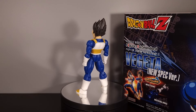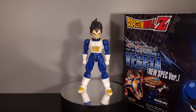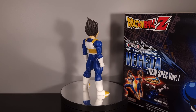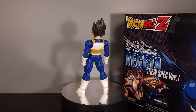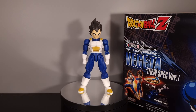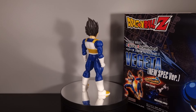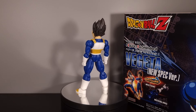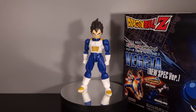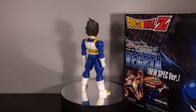Hey folks, Deano here again, this time with another Figure-Eyes standard model kit. Truth be told I completely forgot that Figure-Eyes came out with a couple of what they're calling new spec versions of, at the time of this recording, just Goku and Vegeta. Unfortunately we haven't heard anything since this guy released — I think it's close to a year now — and the Figure-Eyes standard line seems to be all but dead at the moment. Hopefully they're just working on new kits, because this Vegeta is pretty much a figure artist in model kit form. I am very impressed with this guy, especially compared to Figure-Eyes' older kits.